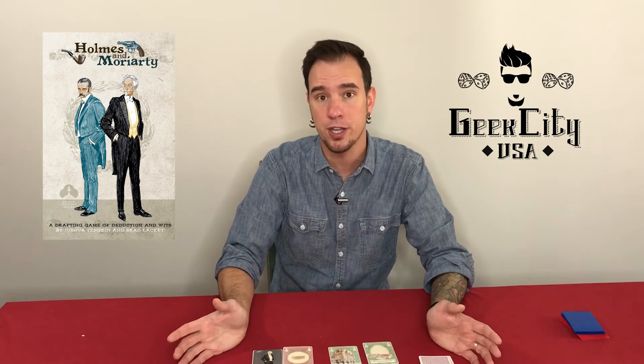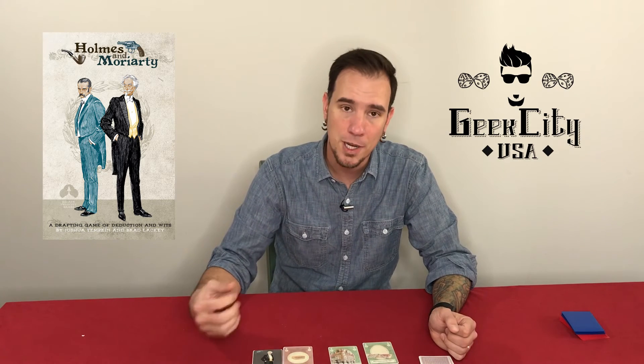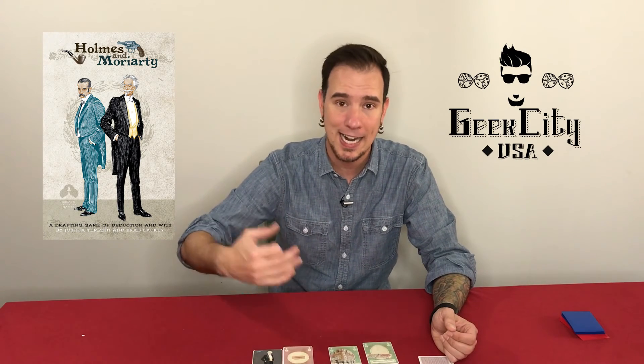All in all, the gameplay is pretty quick. You can get a game in about 15 minutes, maybe 10 minutes, but there is so much strategy and it's so dynamic that the desire to play again and again is there.